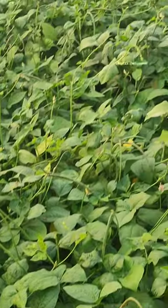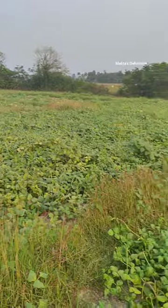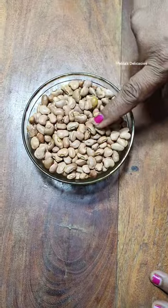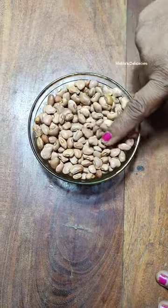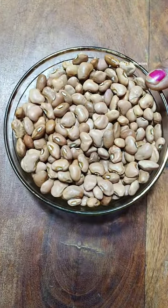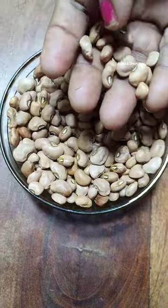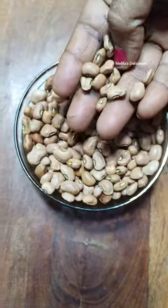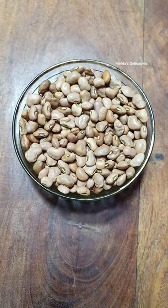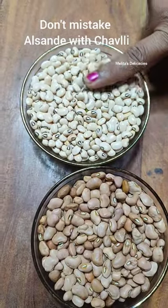This is an Osande farm that I have come to just to show people how they grow. Many people mistake cow peas for Tsonglyo or the black-eyed beans, but Osande and Tsonglyo are totally different. The color is different and their nutritional value is also a bit different. Osande are brownish in color and called cow peas, while Tsonglyo are called black-eyed beans.